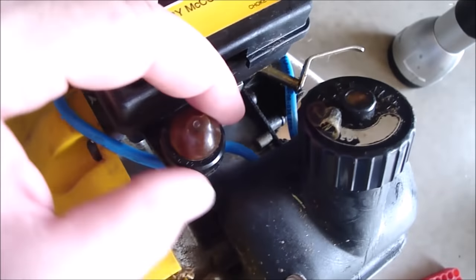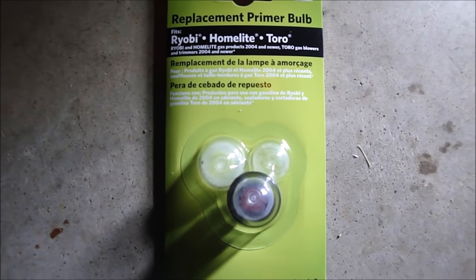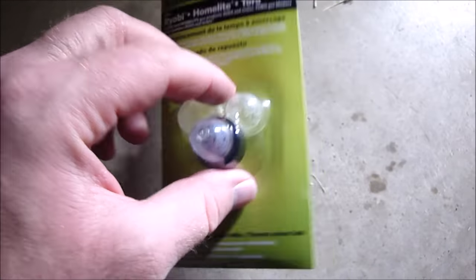The primer bulb cracked — as you can see there, there's a good old hole in it, so I've got to replace that. I bought this primer bulb set because it has the one that I need right here, and I got that from Home Depot.